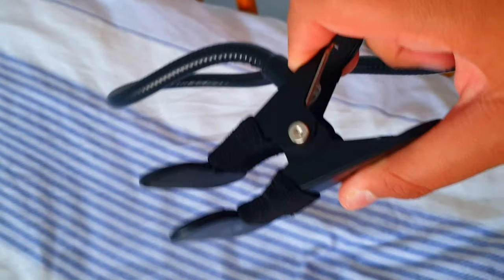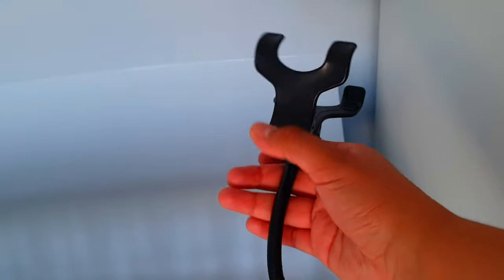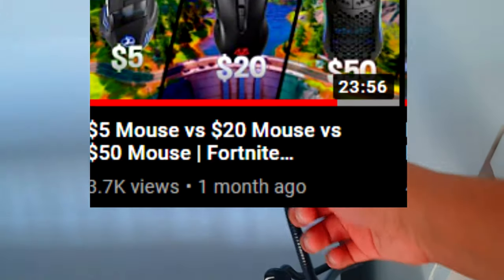Moving on to this — it's a phone stand. Basically you put your phone in this bit, and then you clamp this bit onto a piece of wood, and your phone can just clamp onto this. I use it to record videos, hand cam and stuff. I used this same thing for the mouse video that I made.